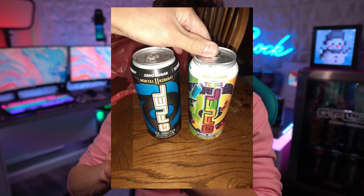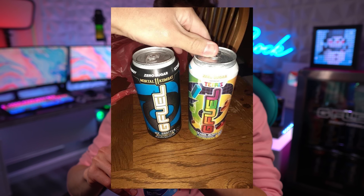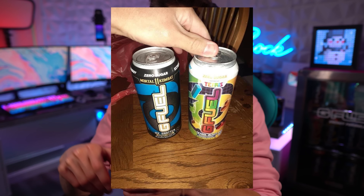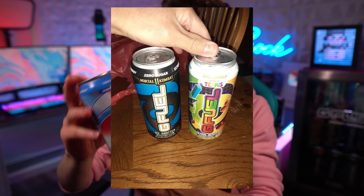Some Sheetz locations are also getting Hype Sauce and Ice Shatter cans, and I will be reviewing those in a video soon — make sure to check that out. We've also got Scorpion Sting coming out soon, and apparently there is a Tetris can. I'll put up an image on screen of what it looks like, but I am beyond excited to get it and learn more about it.